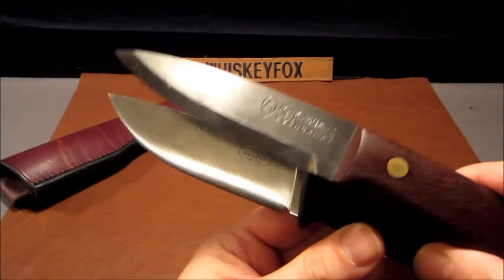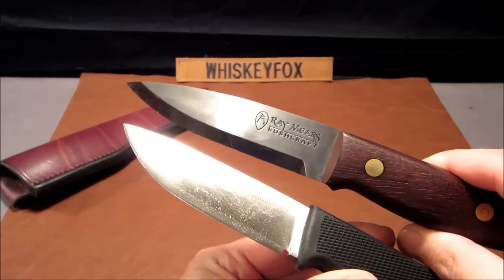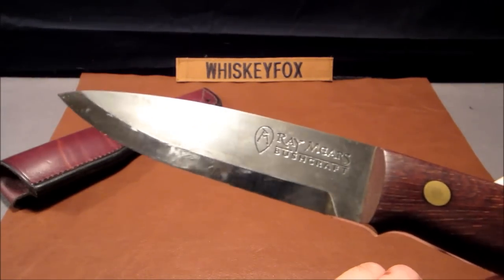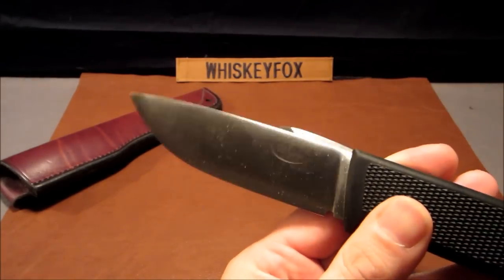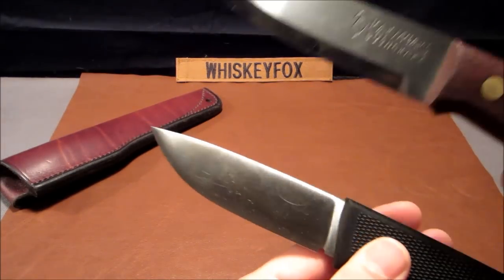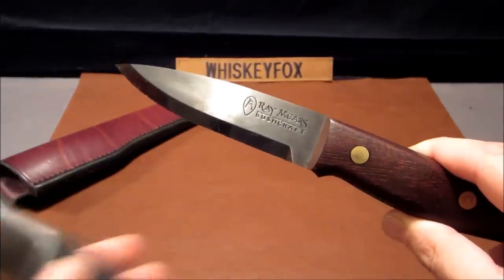The shape of the knife is a little bit different — this one has more of a spear point edge, and of course it has the Scandinavian grind, which is famous for the Ray Mears knife. The Fallkniven actually has a convex edge. So different grinds on the edges of the blades, but I wanted you to see how similar they were overall.